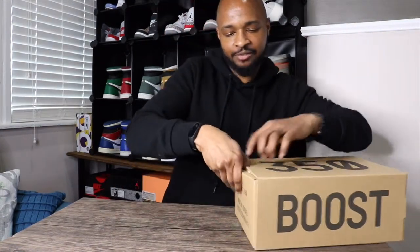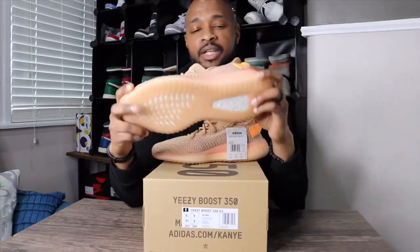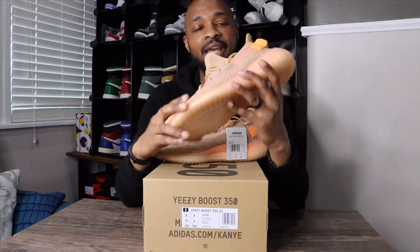These do have a drawer-style box, so you just slide your finger in there and slide the shoe out like a drawer. They come wrapped up in brown paper — that's how Yeezys come. Here are the shoes: this is the Yeezy 350 V2 in the clay colorway.